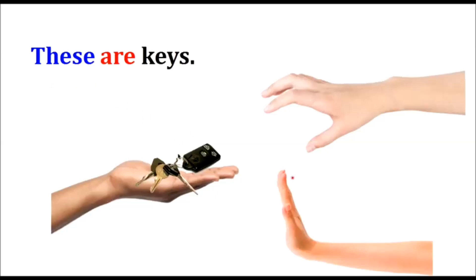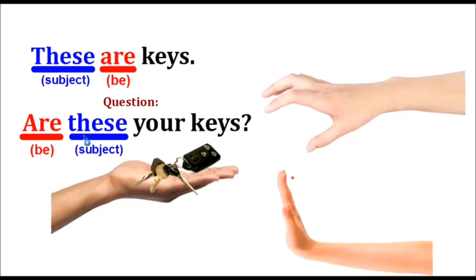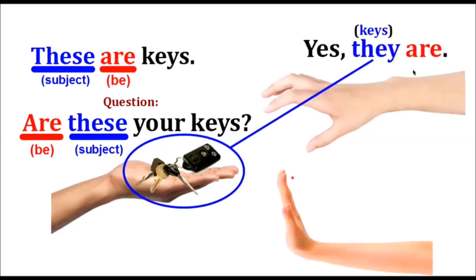These are keys. 'These' is the subject and 'are' is the plural verb. To form the question, 'are' comes first, then the subject: Are these your keys?